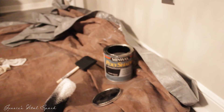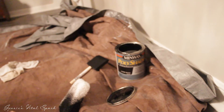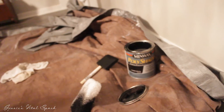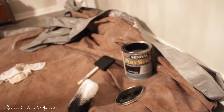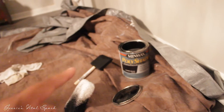It seems like with this product you can really get two coats and it will give you the color that you need. I did try the Minwax in espresso first — it was beautiful but it gave me more of a brownish-red, and the red is what threw me off. So I decided to go over it with the classic black.